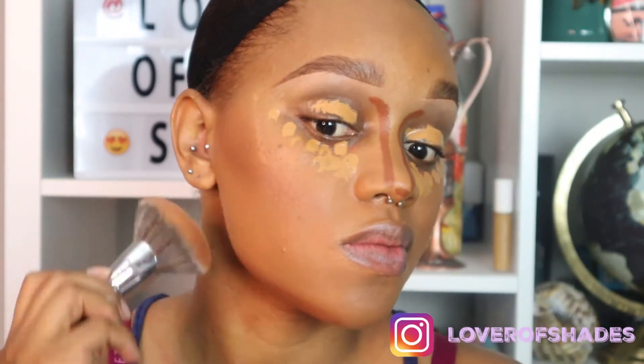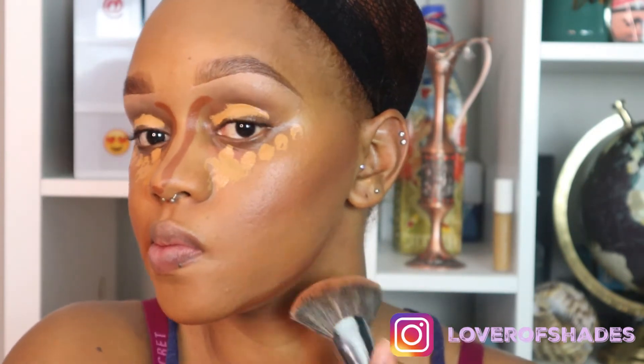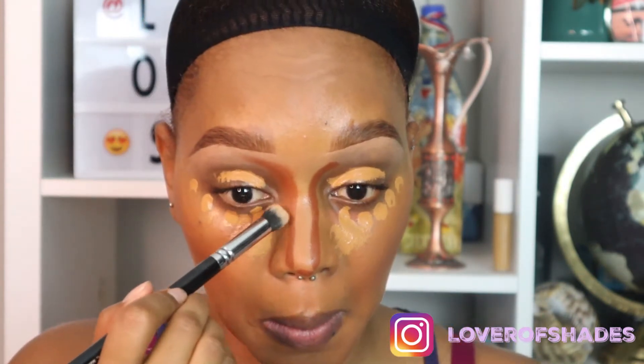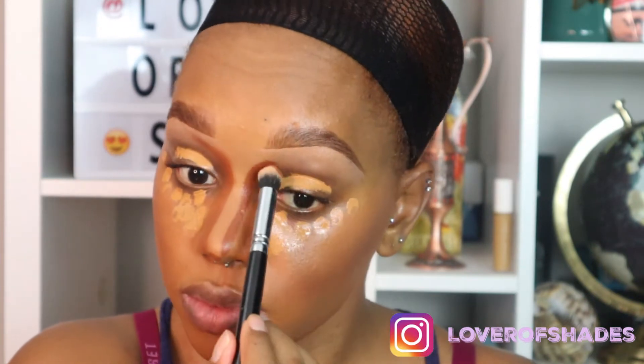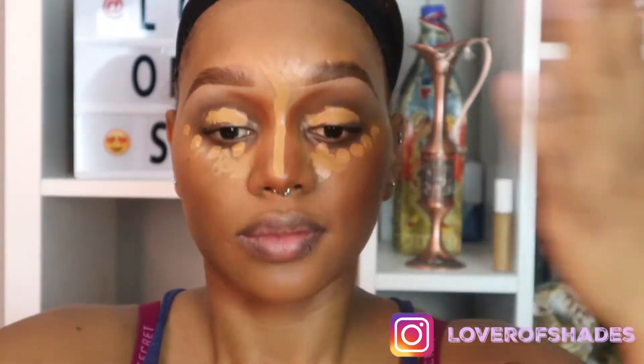Don't forget to focus on your jawline. Storm has a very beautiful, well-defined and chiseled face, so we're trying to make it as chiseled as possible — I'm really trying to capture her essence. I also decided to contour my nose as well. Again, I'm focusing on capturing everything that Storm possesses; she has a very defined and chiseled face.